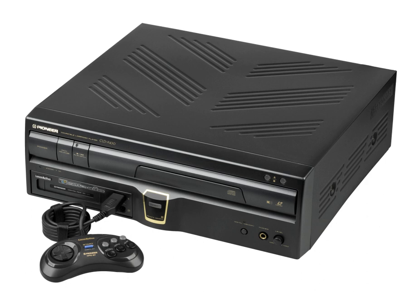The LaserActive 3D goggles employ an active shutter 3D system compatible with at least four 3D-ready LD-ROM software titles: 3D Museum, Vajra 2, Virtual Cameraman 2, and 3D Virtual Australia. 3D Virtual Australia was the last software title published for the LaserActive. The goggles are also compatible with the Sega Master System and are interchangeable with the SegaScope 3D glasses. They can also be used to view 3D images from autostereograms. A goggle adapter, packaged and sold separately, enables the user to connect one or two pairs of goggles to the CLD-A100.